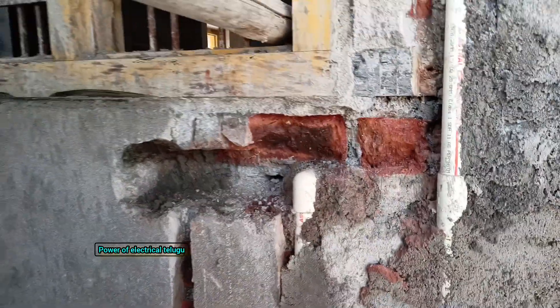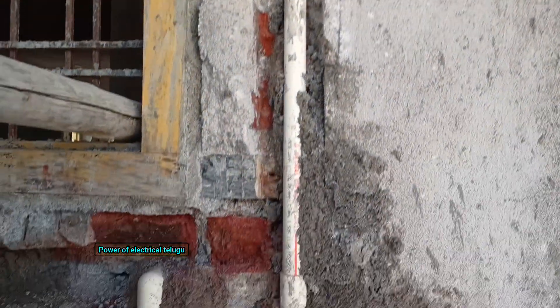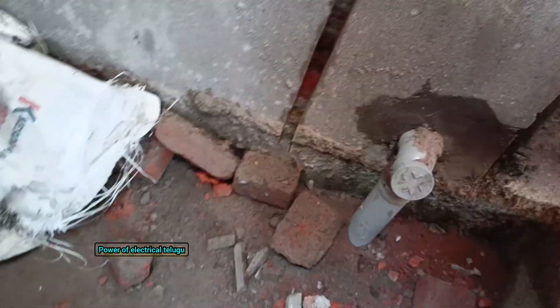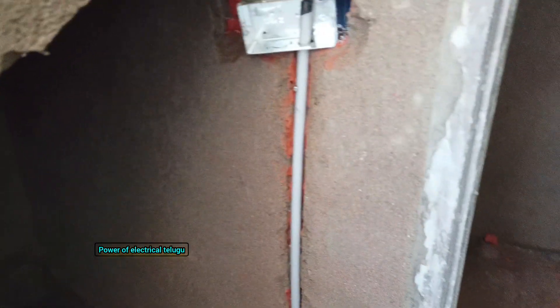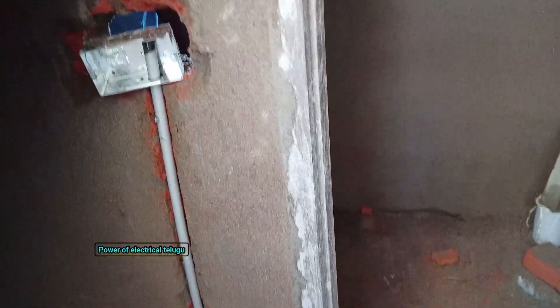We are going to control the elevations here and cut the plumbing pipe. We are going to repair it and make a box here. We are going to cut the plastic plate and the metal machine from here, and get a top pipe.